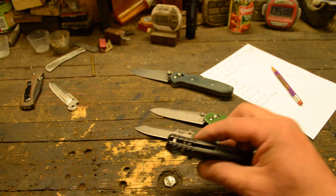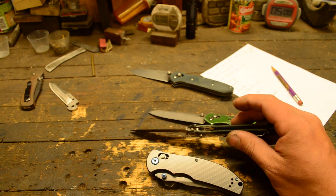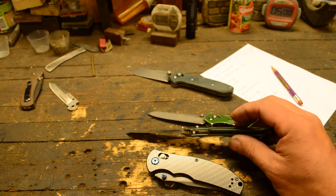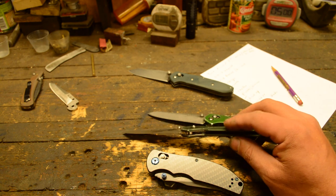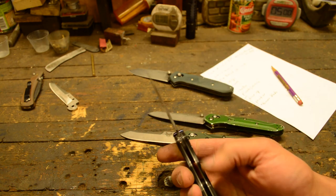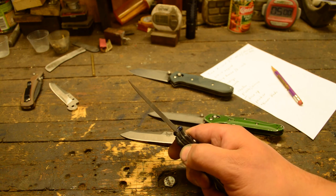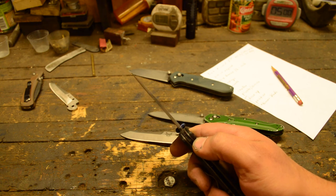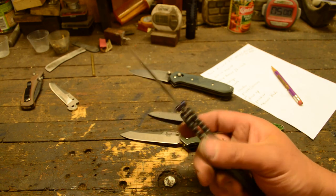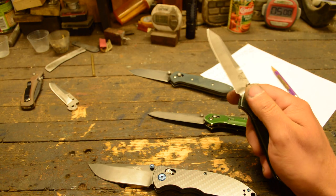I'll probably be making them with the full liner style, because the partial liners require a lot of milling and I haven't figured out how to mill all those slots and get them to match up right. The Ganzo has full liners, a bronze bushing on one side, and some sort of plastic bushing on the other side — I'm not really sure why they did that, because one of the things I love about this style is how smooth it is.